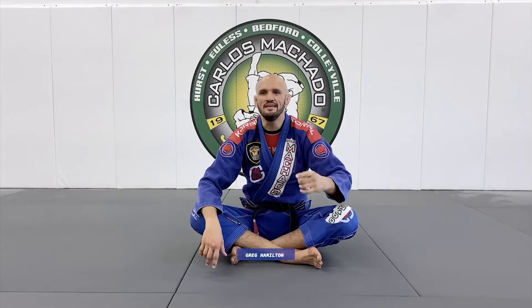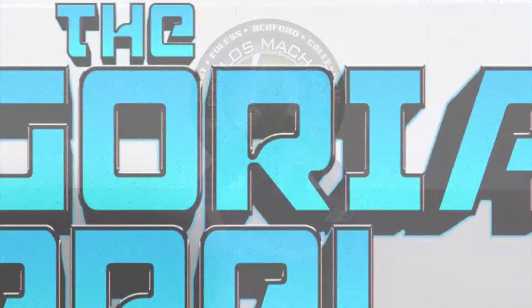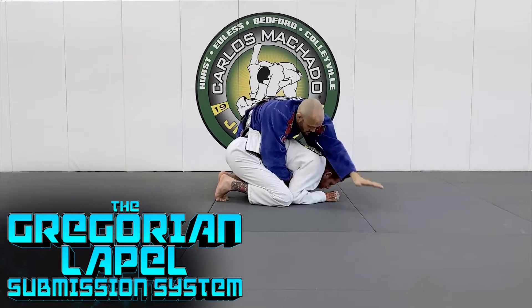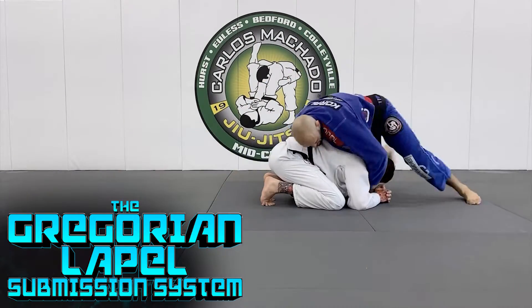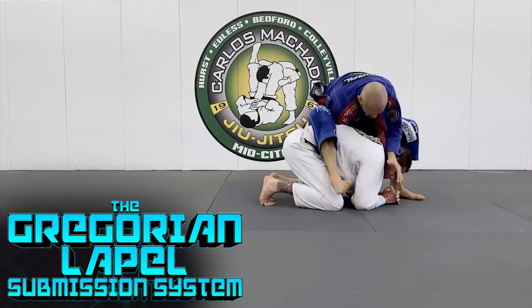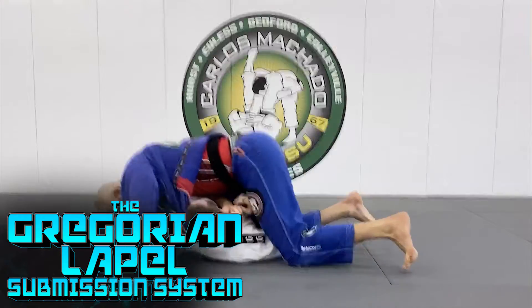Are you ready to learn the most effective lapel submission system that you have never seen nor heard of before? I'm going to teach you a systematic method of confusing, surprising, and submitting all of your opponents using the Gregorian lapel submission system that I've been developing and using myself for over six years.